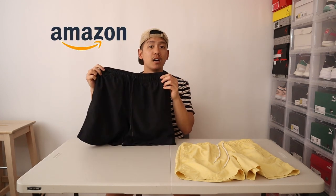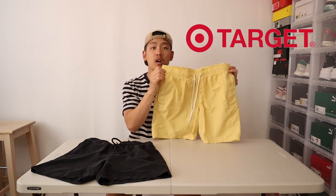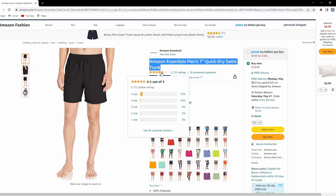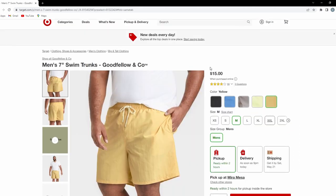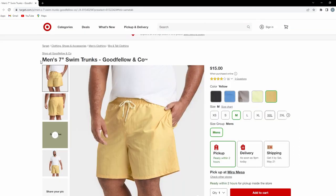With summer in full effect, let's talk about some swim trunks. What's up YouTube? For this video, I want to talk about these two swim trunks I got right here. I got these black ones from Amazon, and then I have these yellow ones from Target. They're both very basic yet stylish and affordable options, and in this video I just want to compare and contrast between these two shorts.